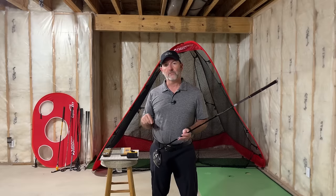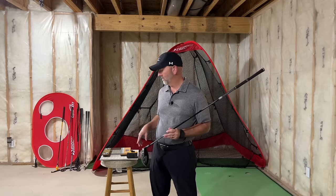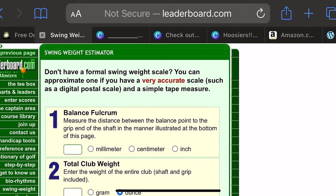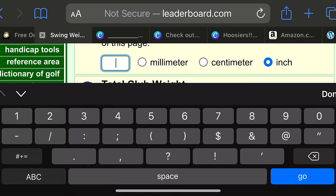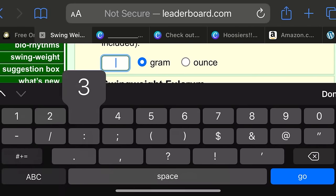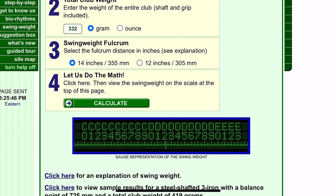Next, you're going to need a swing weight calculator — there's a link in the description. Enter the measured length to the balance point, which was 32 and five-eighths inches, and enter the 333 grams. Make sure you've set it to inches and grams. Once you put that information in and hit calculate, it will tell you what the swing weight is. From that point you can make subtle adjustments. My recommendation: look up your 3-wood swing weight in the specs — that's a good starting point, or maybe one swing weight heavier. So if your 3-wood is D1, maybe you want to play your driver at D2.